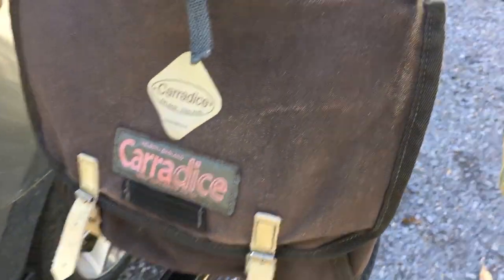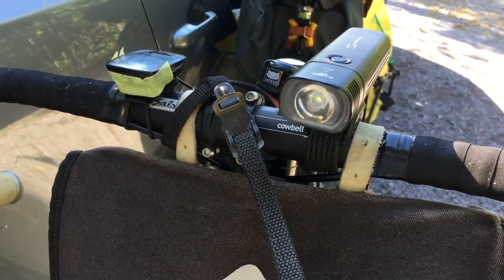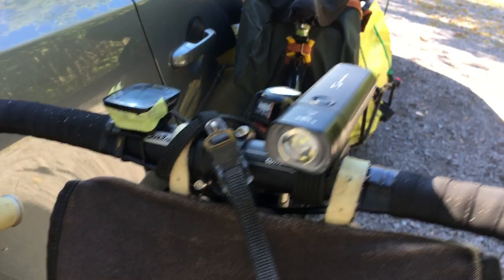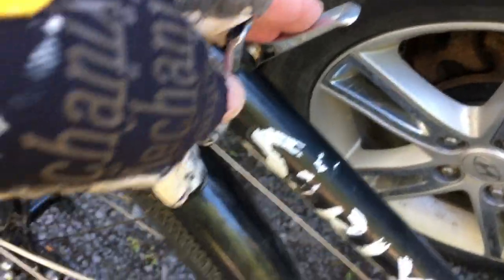The canvas bag is for tools, wallet, and lunch. There's a miserably bright headlamp, which probably doesn't show too well on video. This used to have shifting in the old levers up here, but I hate that, so I went back to the old school down tube shifters.